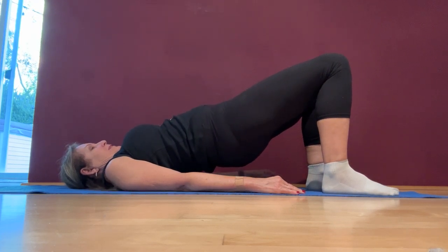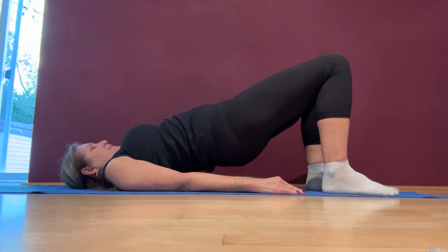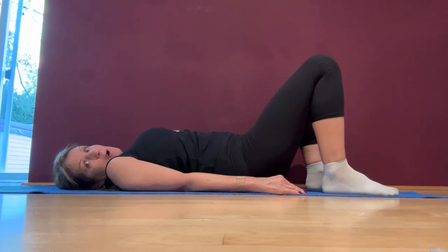You can really feel it in your glutes, and I've heard that's one of the things that really helps your knee. So the more you can do the bridge, the more often you do it, probably a good idea. That's it.